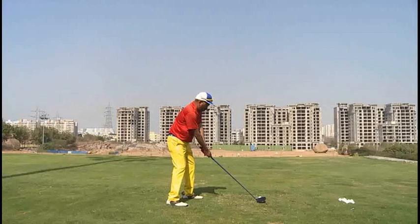One thing I need you to do is work on your alignment. You notice the feet, knees, and hips aren't quite in line. We've got the feet aiming quite a bit to the right, and the shoulders appear to be a bit more down your target line. So that's one thing we need to fix, and I'll show you a picture of what I'd like you to practice.